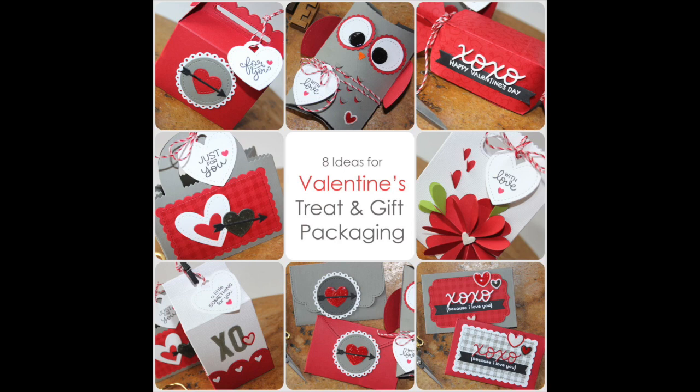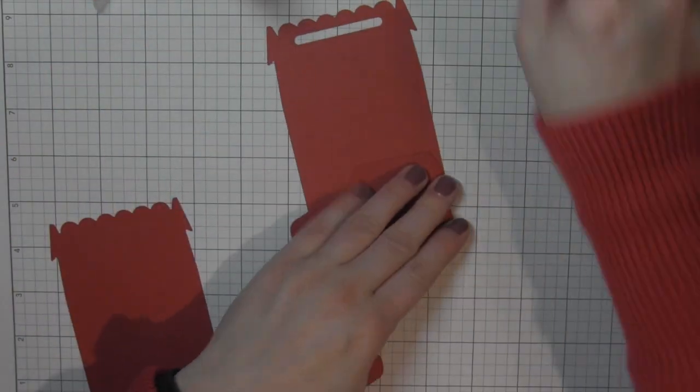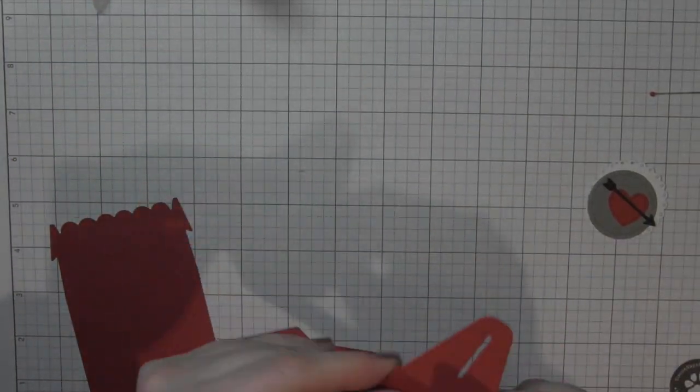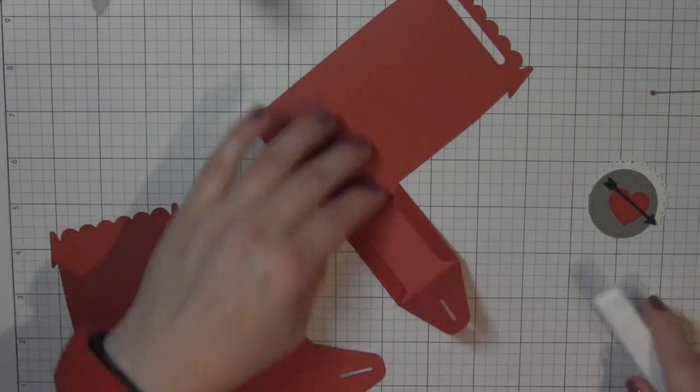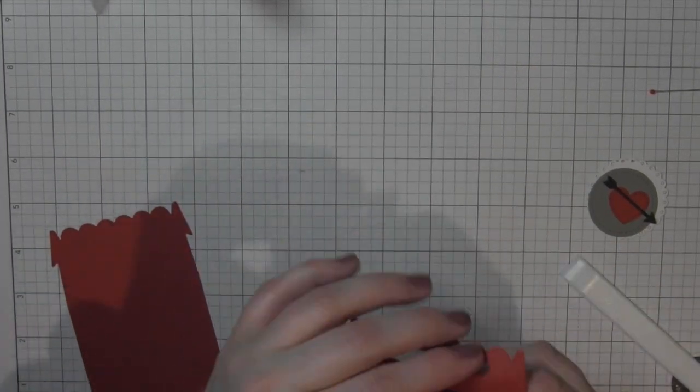Hi there, it's Nicole for Lawn Fawn and today's video showcases eight ideas for Valentine's treat and gift packaging. I'm going to start with the Valentine's scalloped treat box. I'm going to speed through a lot of this — I've cut out a bunch of the die-cutting simply to make the video go a little bit faster since I have so many different projects to share with you.